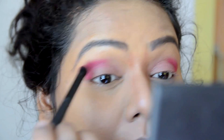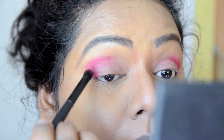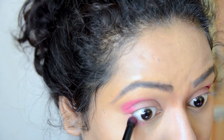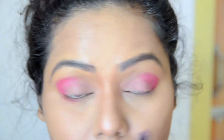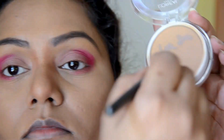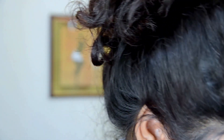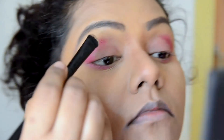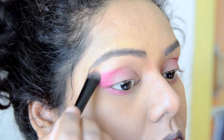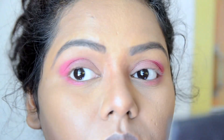I'm building the intensity of the shadow and taking it a little bit further on the crease. I'm applying it on the lower lid as well. Then I'm taking this face powder and applying it on my brow bone and blending it with the other shadows to make everything seamless.